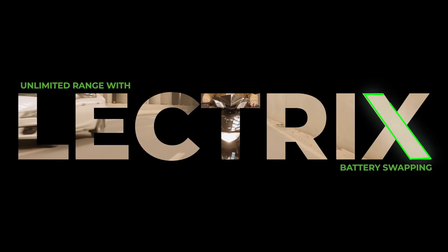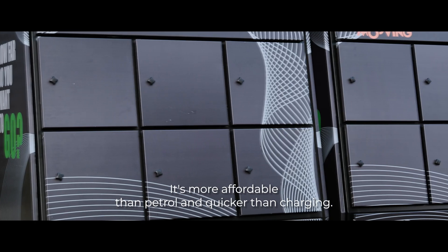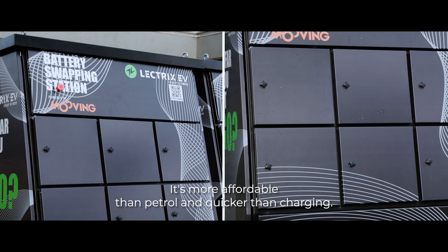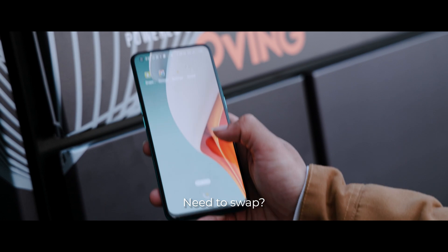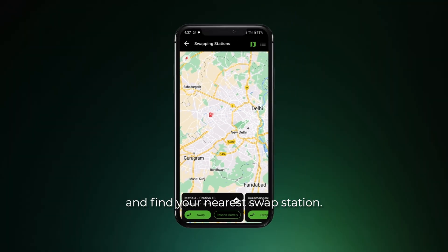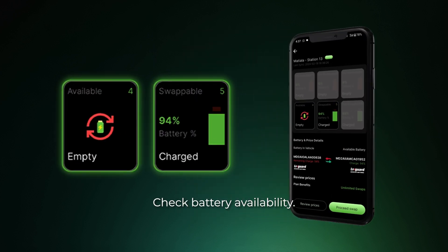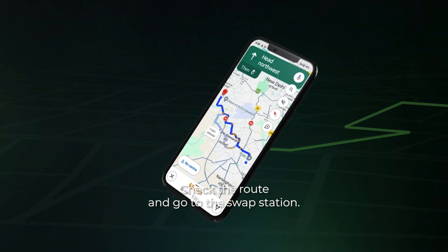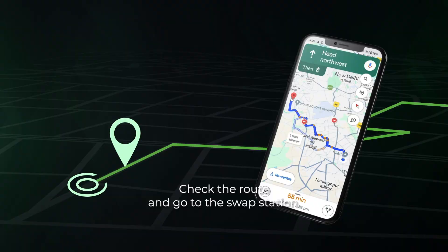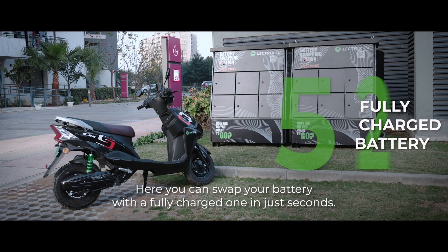Introducing Unlimited Range with electric battery swapping — it's more affordable than petrol and quicker than charging. All you have to do is open your Electrics app and find your nearest swap station, check battery availability, check the route, and go to the swap station. Here you can swap your battery with a fully charged one in just seconds.